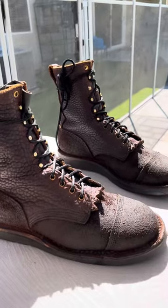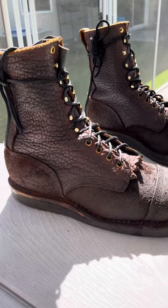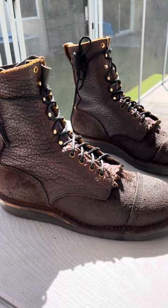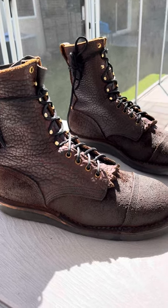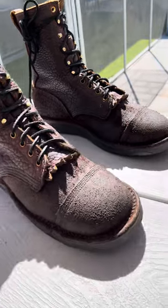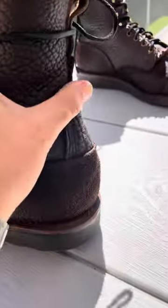Coming in from sunny Southern California, today I will be reviewing the Forefront Bison eight-inch boot that I have had for about six to eight months now. I lost count. This boot is amazing — I always wanted to give you guys an idea of wear and tear on it. I've put in quite a few hours on them.